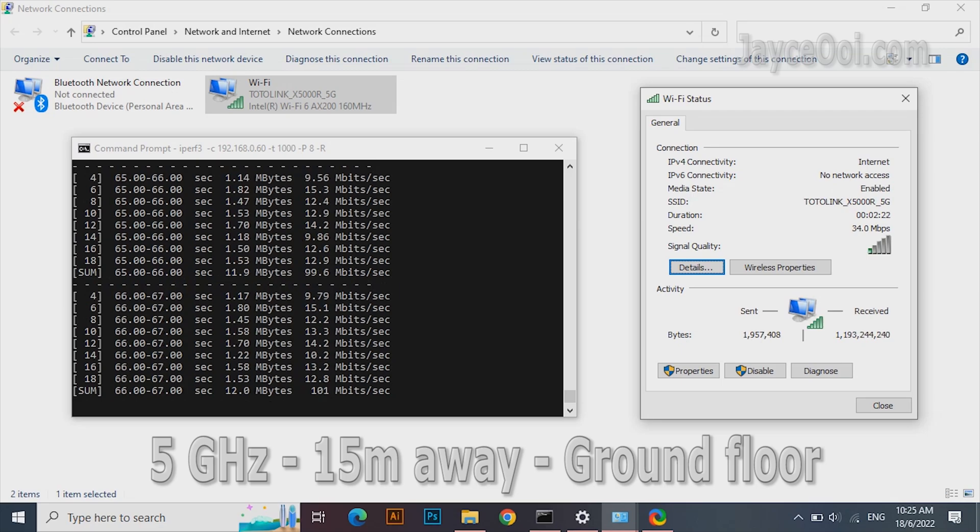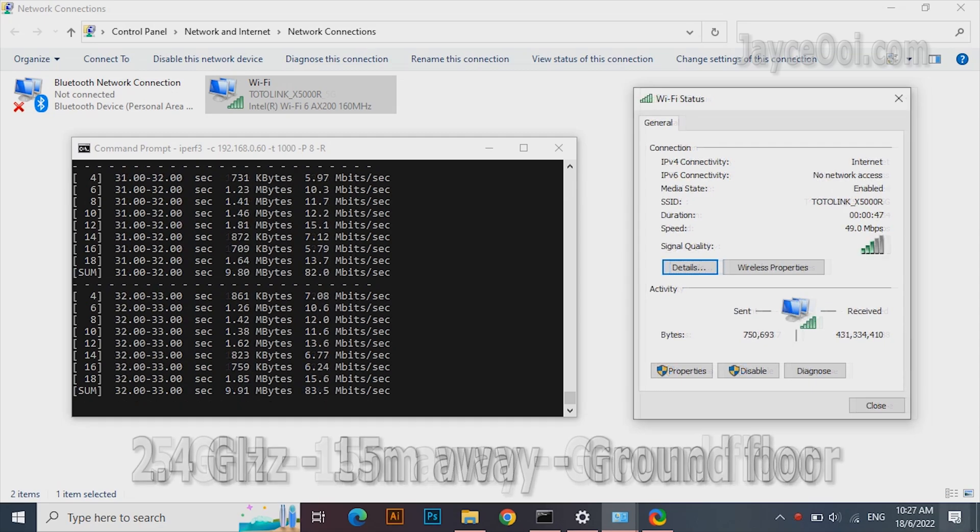The furthest place tested was 15m away at the end of the kitchen. Outstanding performance on the 5 GHz band with 100 Mbps. The 2.4 GHz band is slower but not far behind. In short, excellent coverage for the price.